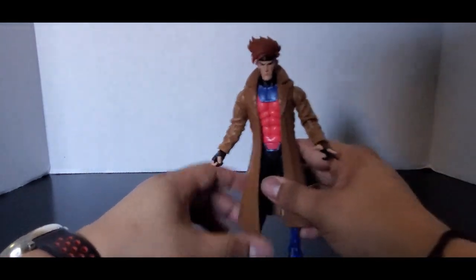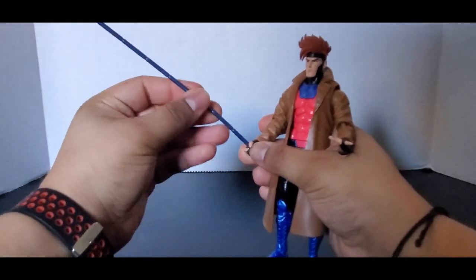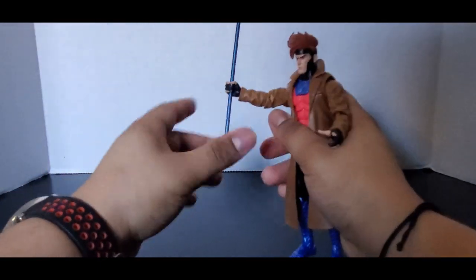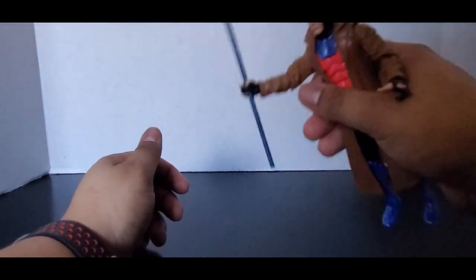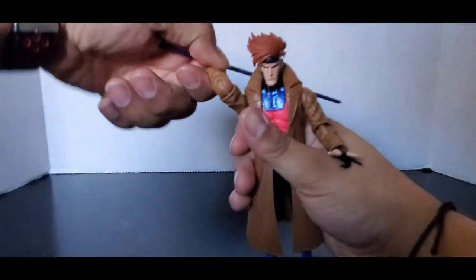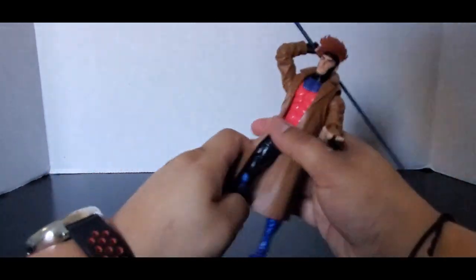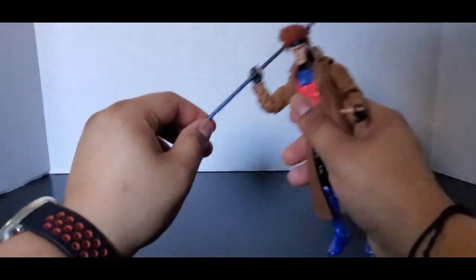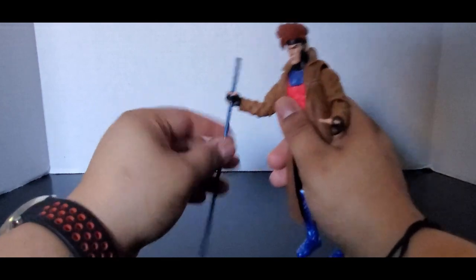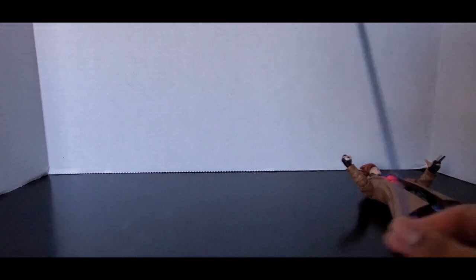Let's see how well he holds the accessories. The bow staff likes to just kind of move around a little bit — he's kind of waving it. When I pose him with it, he has a tendency to drop it. It doesn't quite sit in place. It's just bendable soft plastic, but yeah, that's about it.